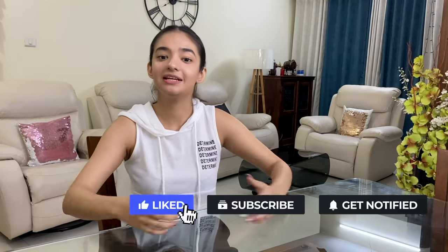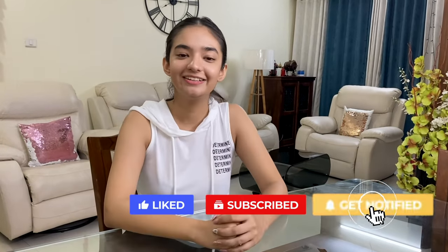So guys, thank you so much for watching the video. Don't forget to like, share and subscribe. And stay tuned, stay healthy, stay happy, eat healthy food, eat good food, keep exercising, and keep smiling.